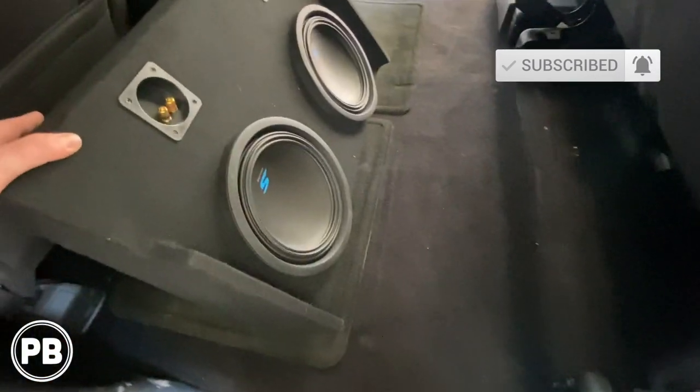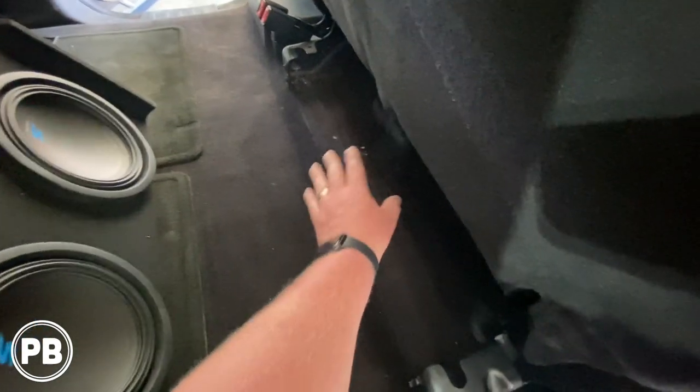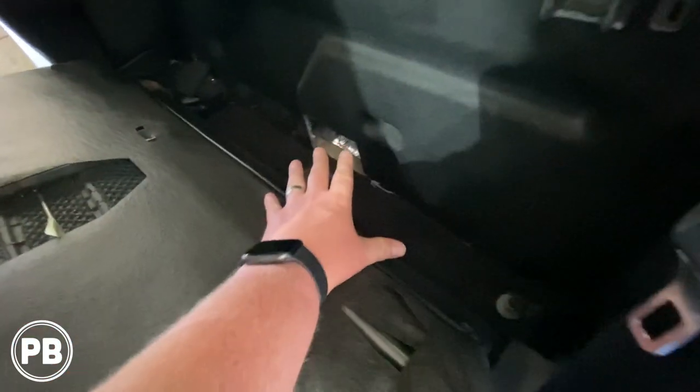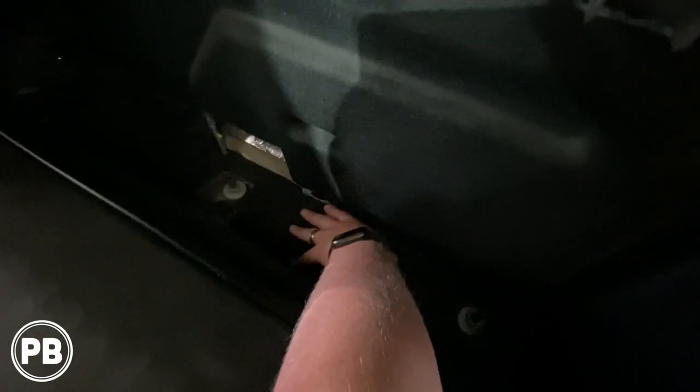We're installing these two Alpine Type S subwoofers — the 10-inch models. Depending on your trim level, you may have a beam that went across creating a pocket that we had to remove. This kit fits in this location, which is super nice. We have a lot of space back here — you can add amplifiers. We're putting ours on the floor because it fits great. You could build an amp rack, but you don't want to screw through the back wall of the truck.